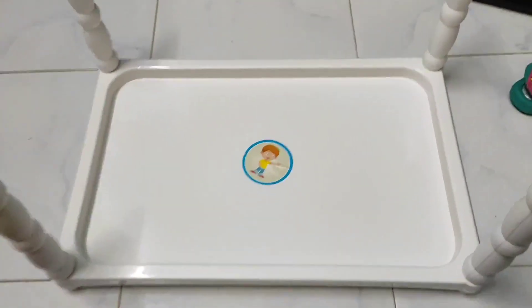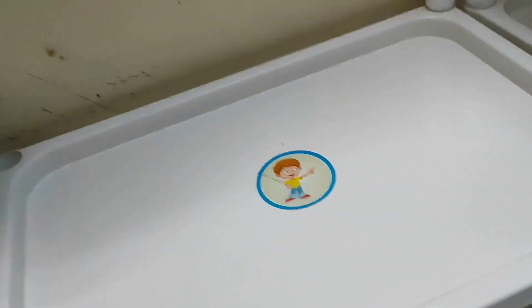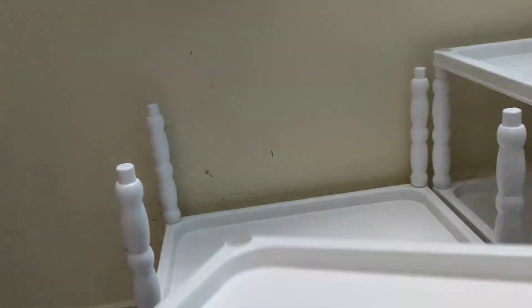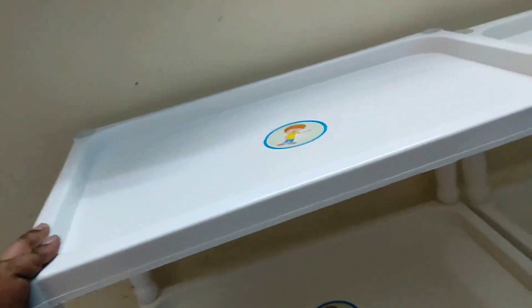Even though this is not the perfect Montessori shelf, I felt it is enough for us. According to me, Montessori is all about accessibility and giving independence, and this particular DIY has solved the purpose. The only thing is that it is not very sturdy like a wooden table, so when the baby is pulling up and standing with the help of this stand it might fall down or move very easily, so we have to be cautious on that front.